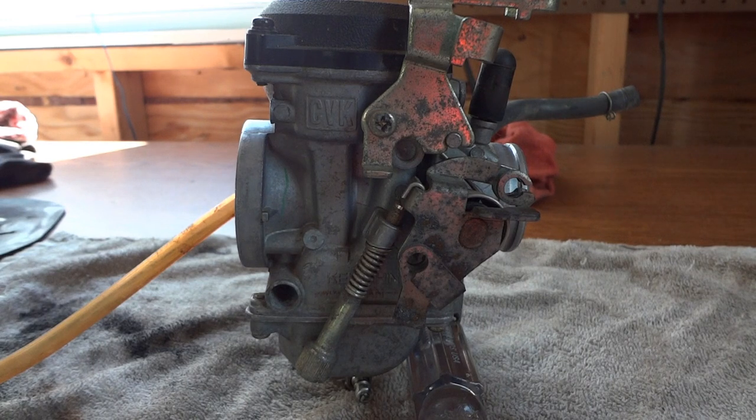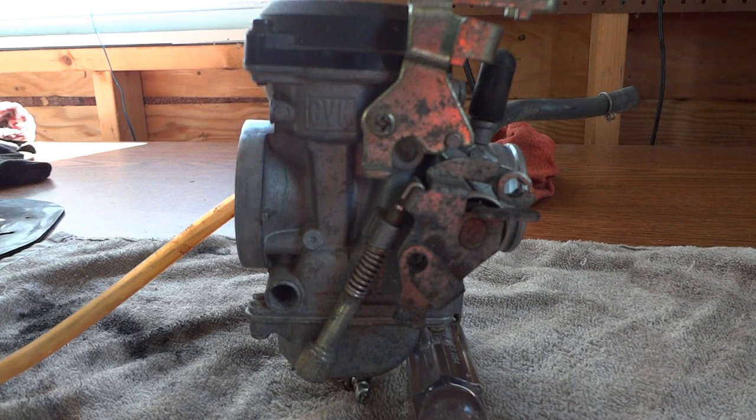Hello and welcome to the 741 channel. Thank you for stopping by. Today's project is going to be to tear apart this carburetor from a 2003 Kawasaki KLR250.